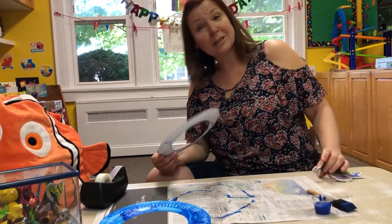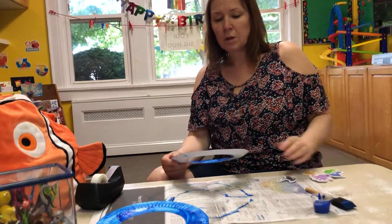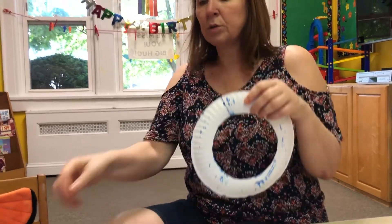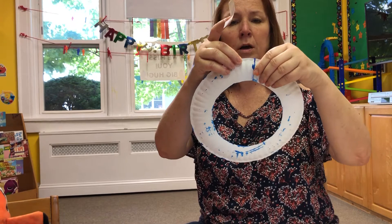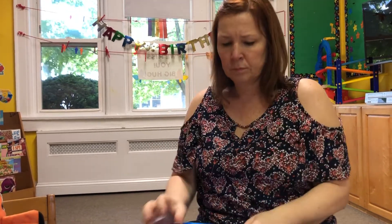I'm sorry, I forgot to tell you this — you need your stickers, your different sea life stickers. Look at that! And what your grown-up is going to do is take a piece of tape and just tape the spot where I cut it. We're just going to put a piece of tape there.